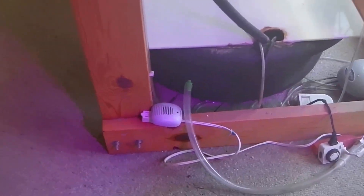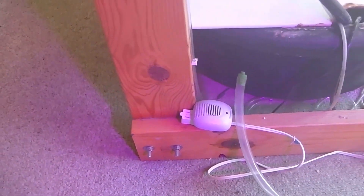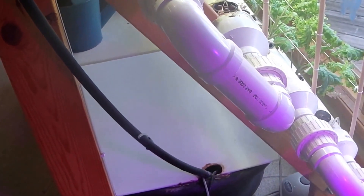I use ultrasonic pest repellers. I don't know if they work, but ever since I put them up, I haven't really had any problems with spider mites, so I keep using them.